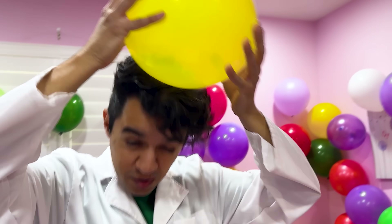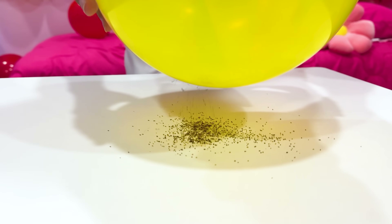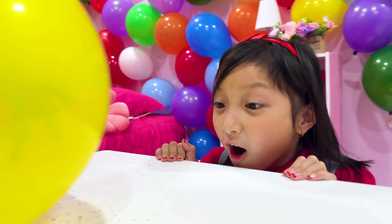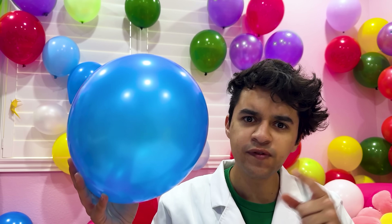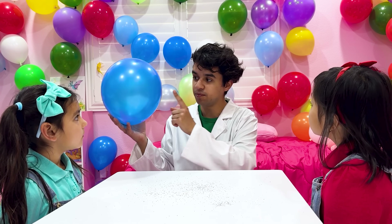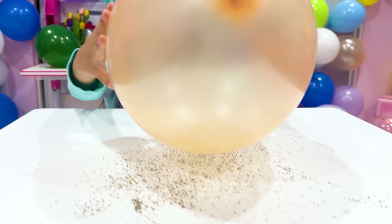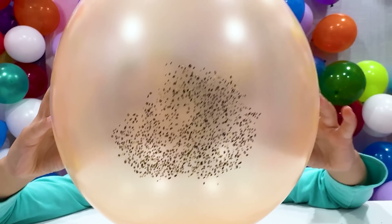First I rub the balloon on my hair. Hold it close to the pepper. Whoa! What's happening, Uncle? When you rub your hair with a balloon, you're moving tiny little things called electrons from your hair onto the balloon. Your hair loses electrons making it positively charged, and the balloon becomes negatively charged. That's called static electricity! Let me try. Awesome! I have a lot. My turn!